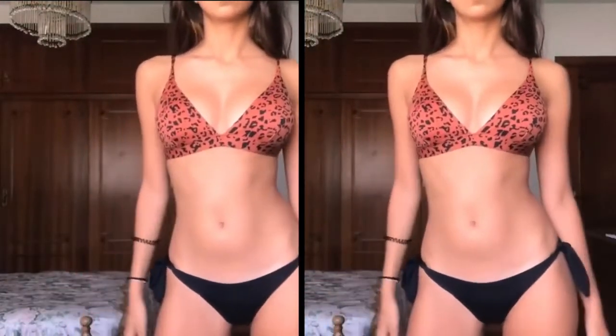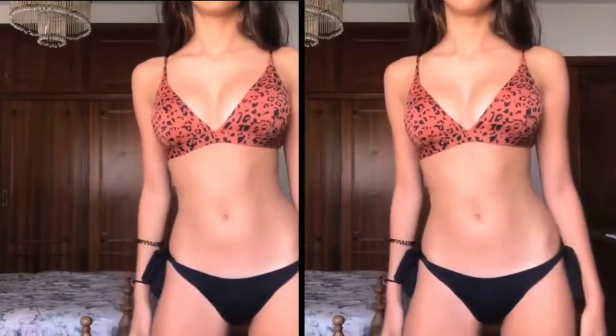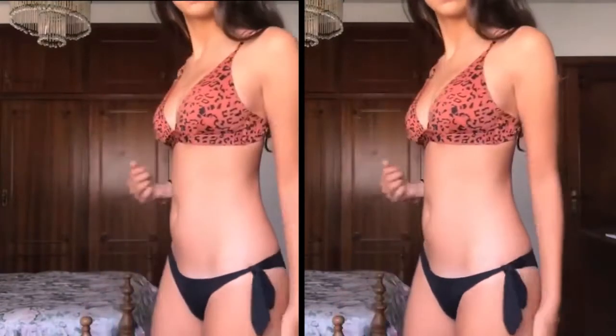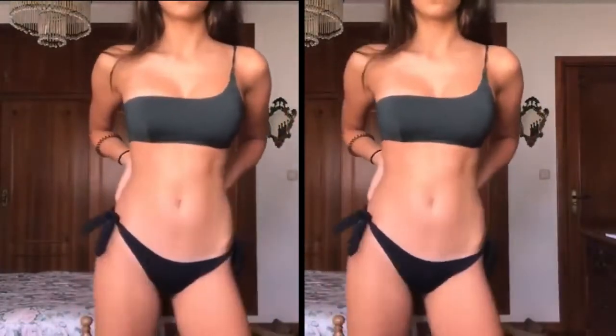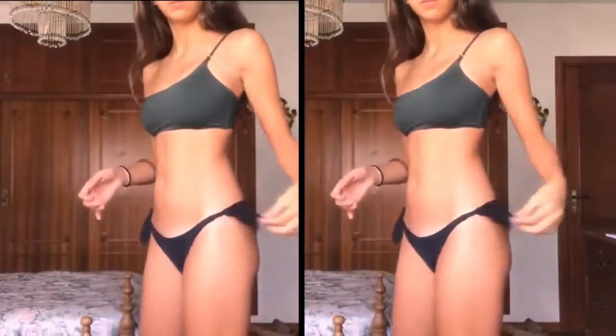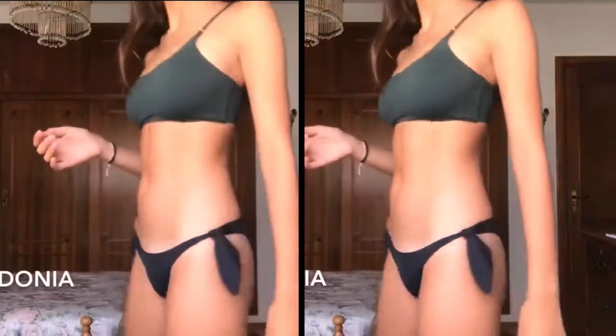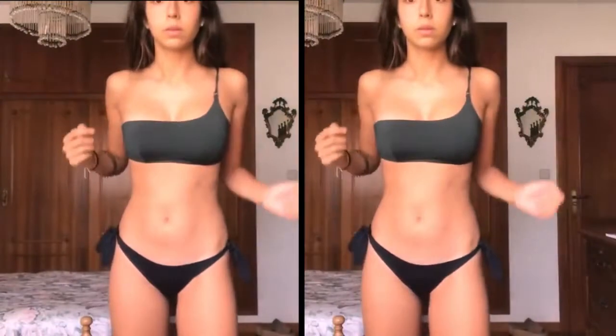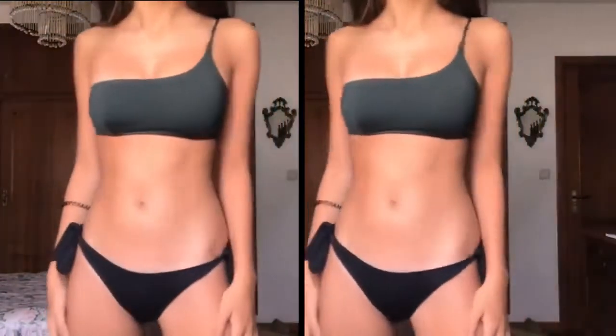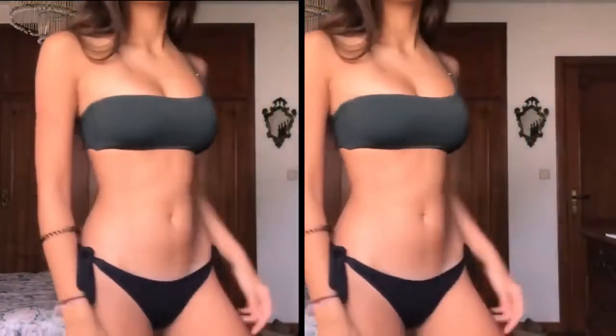This next bikini is an asymmetrical navy-green bikini from the same store, Catedonia. The bottoms are exactly the same as the previous two bikinis. I really like the top — it's really different. It's not as secure as the others since it only has one strap, but it's really flattering on my body.